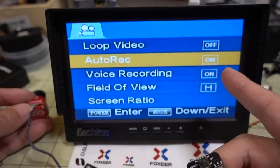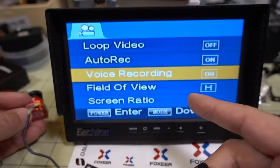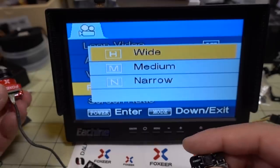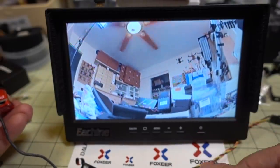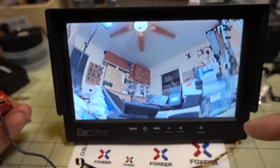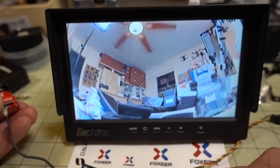Auto record is set to on by default — plug it in and it starts recording right away, with power-save file protection on crash. The microphone can be toggled on or off under 'voice recording.' For field of view, you can choose wide, medium, or narrow. On wide, you can see the bookcase on the right, ceiling fan, and door on the left.